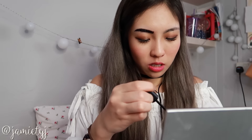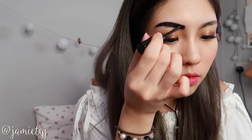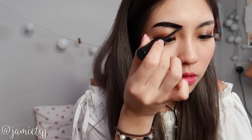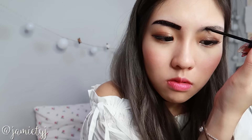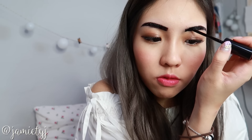My sister is still gonna laugh at me. I've never been too good at making my eyebrows even — let's just throw that out there. So if it comes out horrible, you guys have a week's worth of vlogs to laugh at.